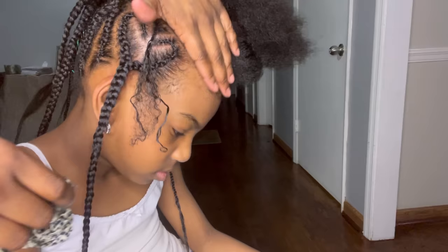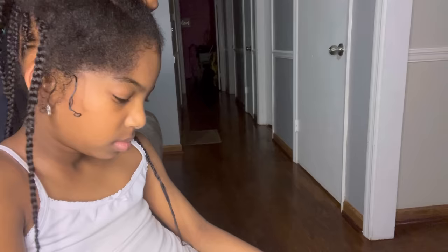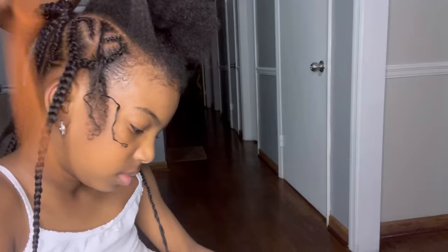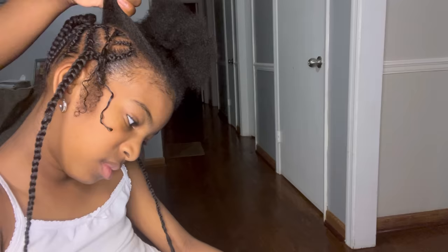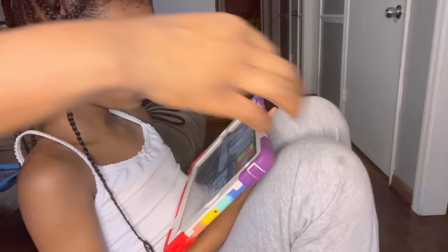Look at her just yanking her head all around — but she offered to get in my chair every other week, so she'll be all right. I already showed you how to do the braided ponytail; I'll drop that in the description. When I'm adding the color string, I'm literally just cutting a piece of string, laying it flat on top of the already-separated hair, and bringing it in with the hair.